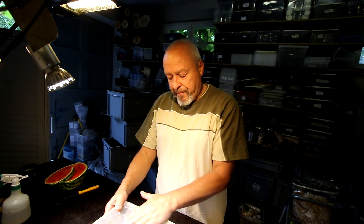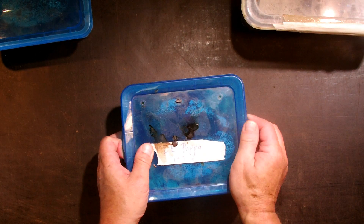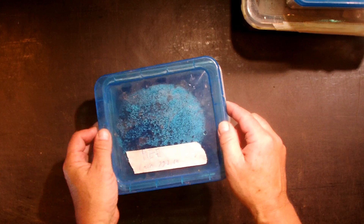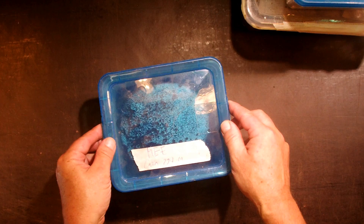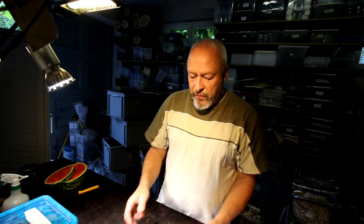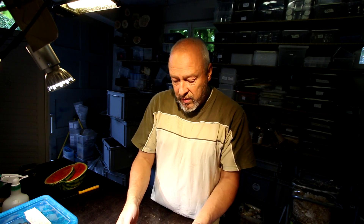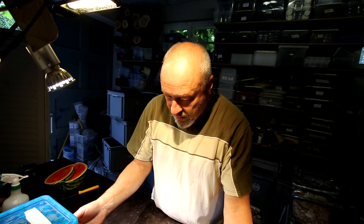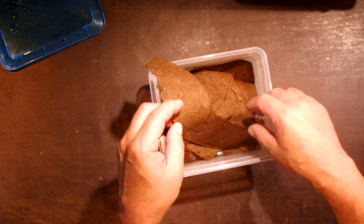Megasoma Elephas - if you remember, we put a free pupa in a box like this two weeks ago, and we had another pupa in this box three weeks ago. There was a larva on the 29th of July, that's six weeks ago. So we will check - we had to take some things away from the pupa that didn't develop quite the way it should. Let's check the stage of all these larvae of Megasoma Elephas.